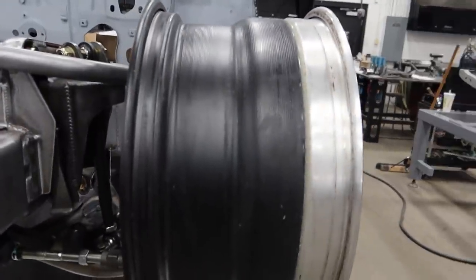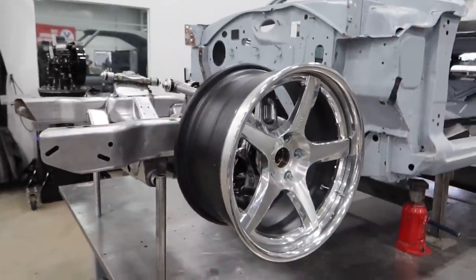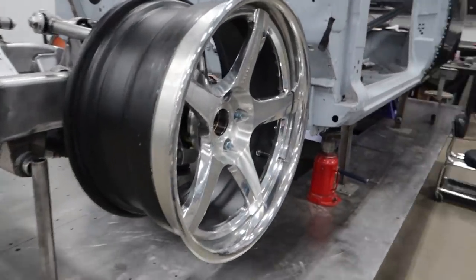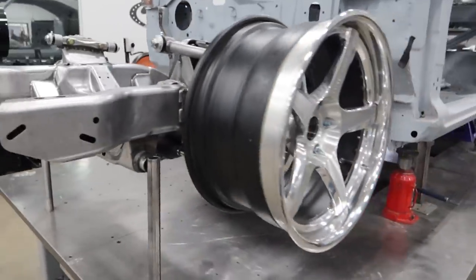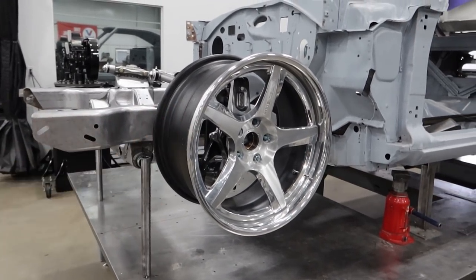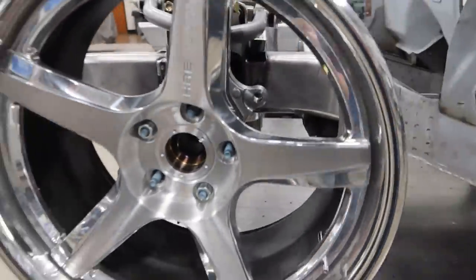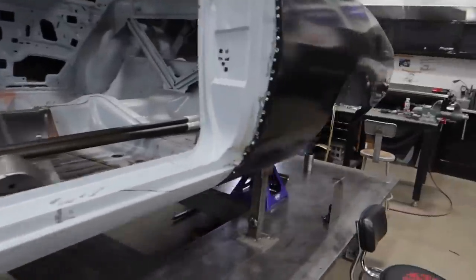The wheel mocked up right now is a 19x10; we'll probably end up with a 19x10.5 and shoot for a 295 tire on the front. It'll be full carbon wide body, so that wheel will get pushed outboard probably an inch or two to fill the fenders once the front clip is on. On the back we'll do a 20x12.5 for a 345 tire.